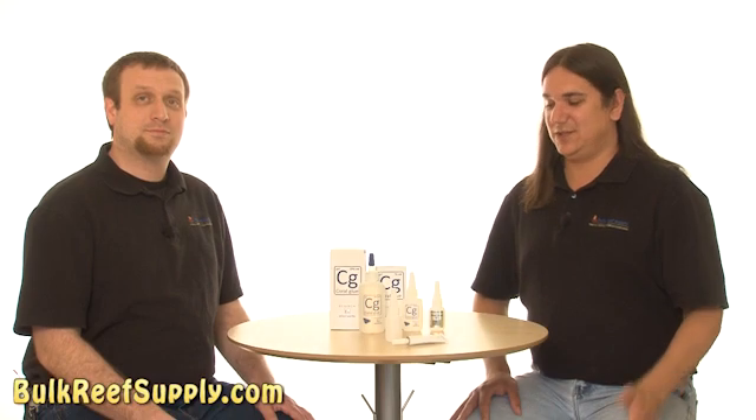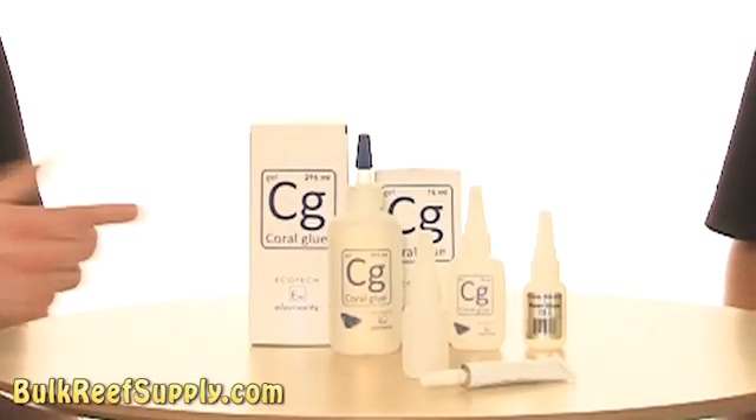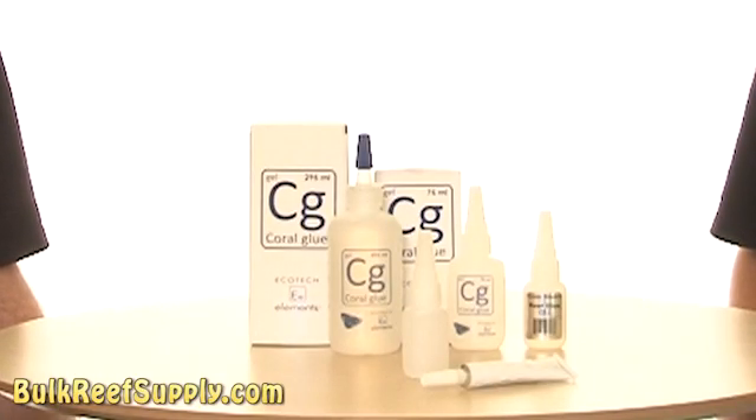Today we have coral glue. There are several different types and brands of glue out there, but for the most part they're all gel-based super glue like these. They certainly come in a variety of sizes. Check out this super jumbo size from Ecotech — this thing is certainly meant for the serious fragger.